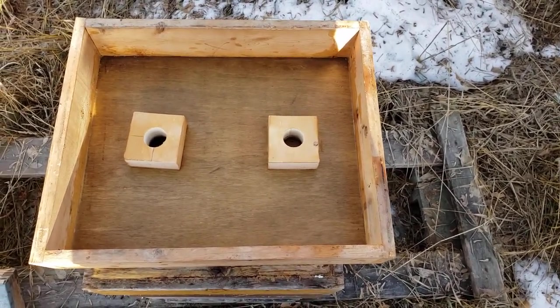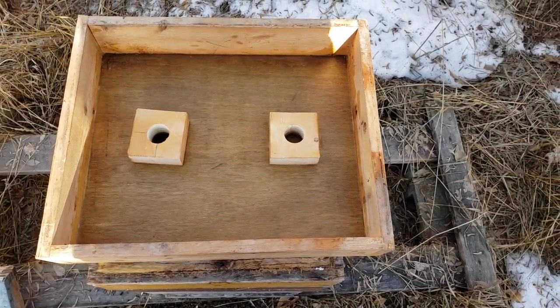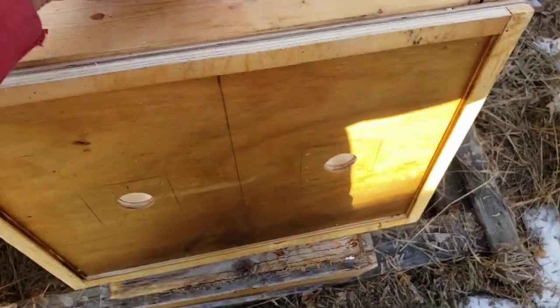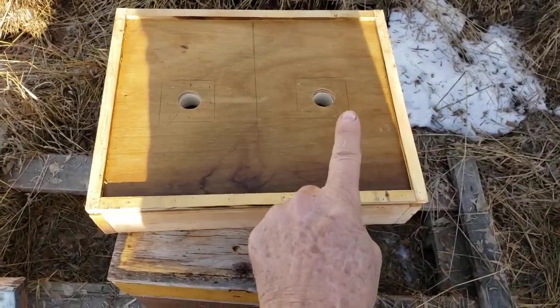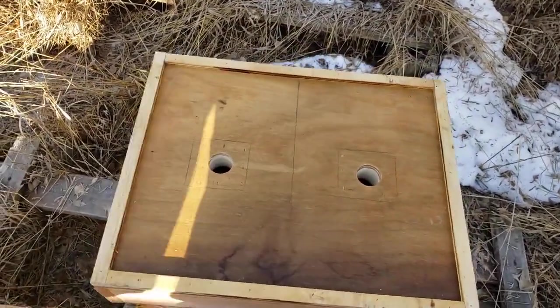So my answer is I make these hive top feeders. I get some one by four, get some three-eighths plywood, and I just make these couple of holes for access. Of course anything that goes inside the beehive is waxed.